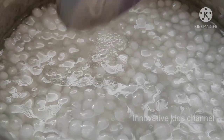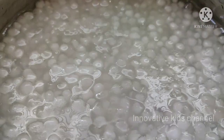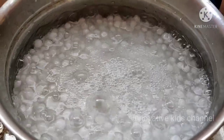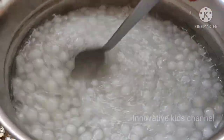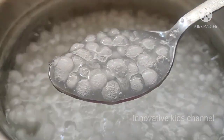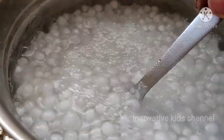Now let's take the tapioca pearls and boil them. For 1 cup of tapioca pearls, you have to add 1½ cups of water. You have to boil it until the tapioca pearls become transparent — that is the indication that they are cooked well.